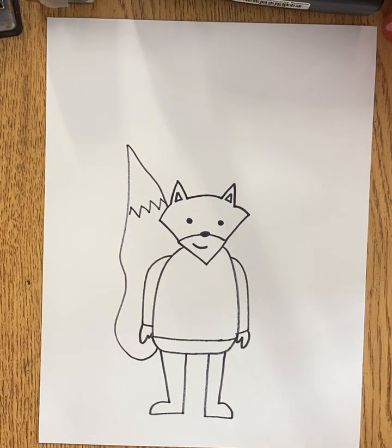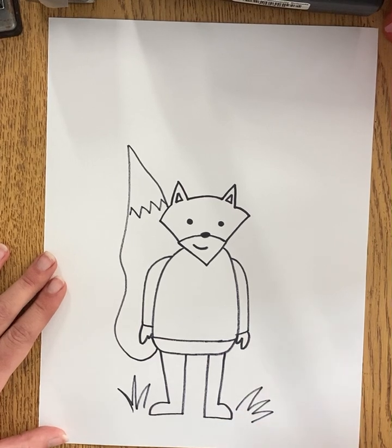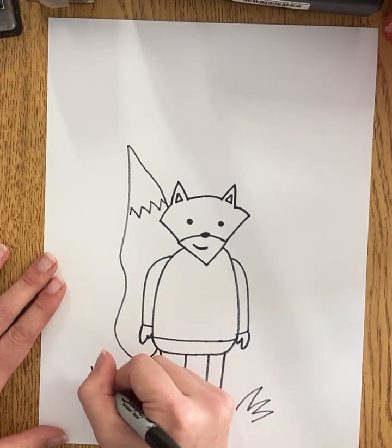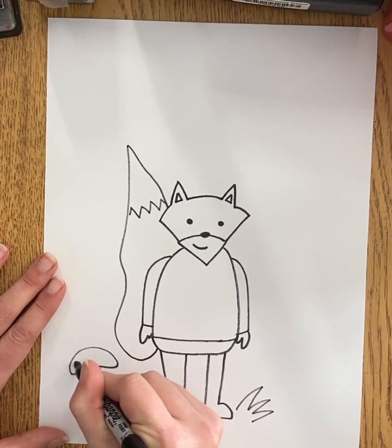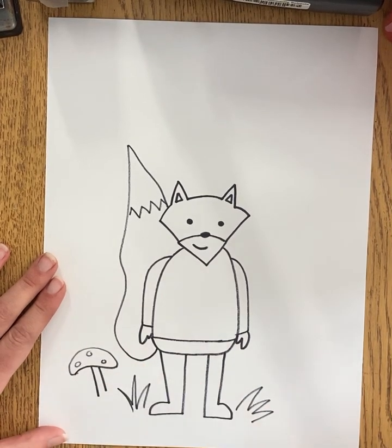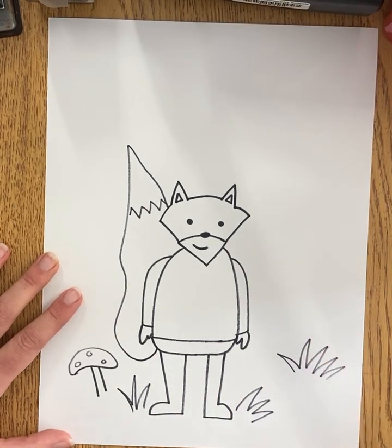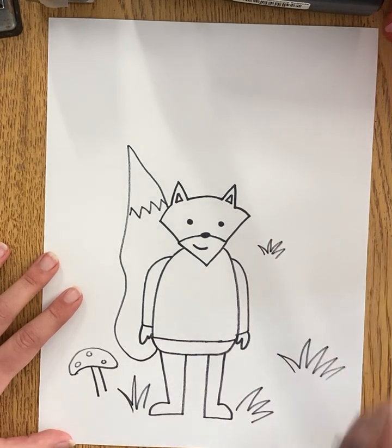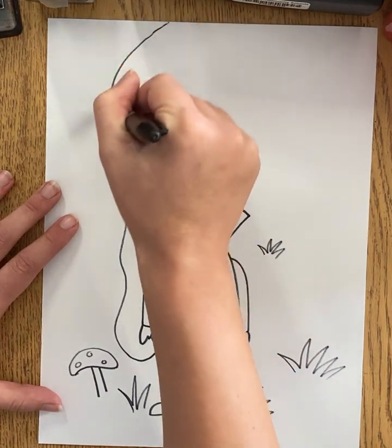This is a great time too — if you want to add in another fox or two you could. And then of course don't forget the background. I'm going to have my fox in a forest, so you might see some little grass. Please feel free to give your fox a different background or a different setting. Let's add in a little mushroom here on the forest floor. You can add in more grass.